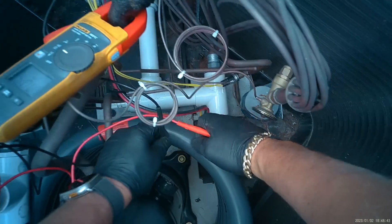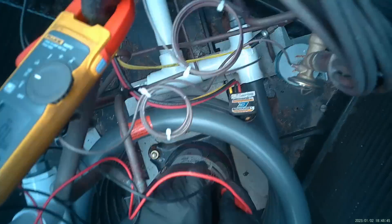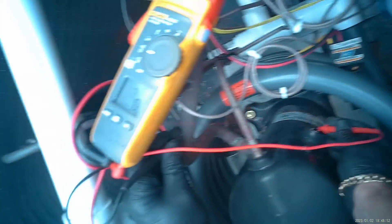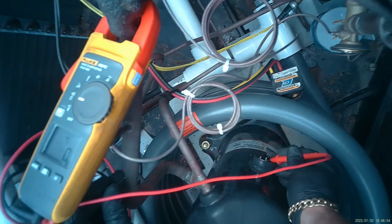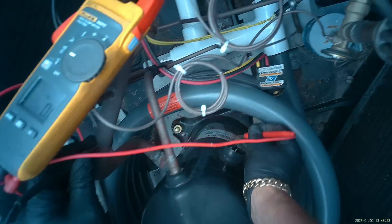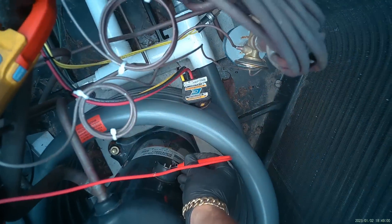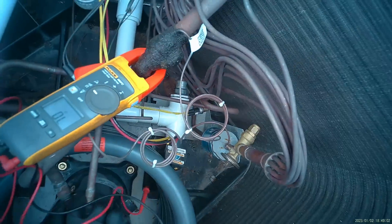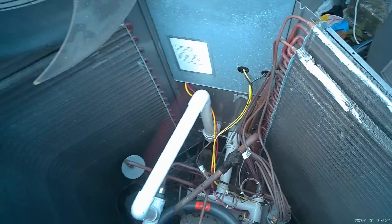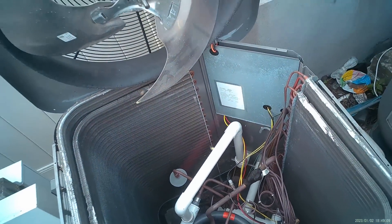We're disconnected. Now let's check our terminals one by one to ground — copper is a ground. Short to ground there, short to ground there, short to ground there — same thing. Short to ground, short to ground, short to ground. The compressor is shot, and that's how you verify a failed compressor.